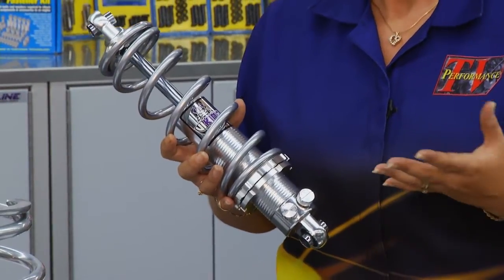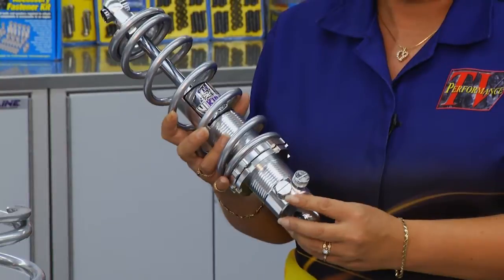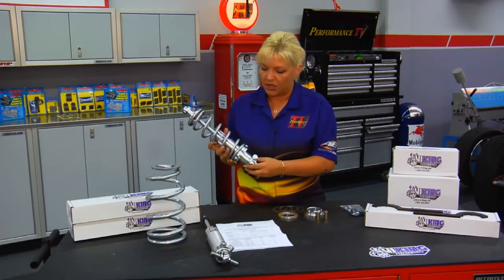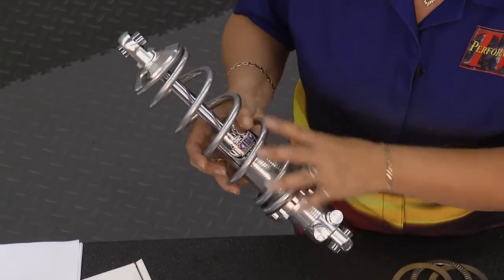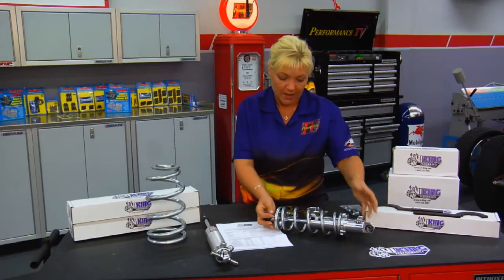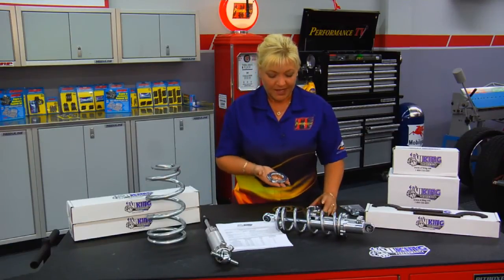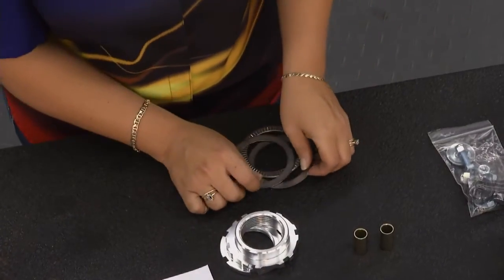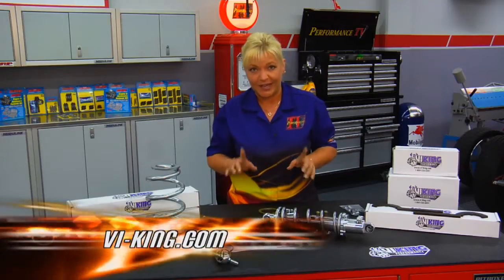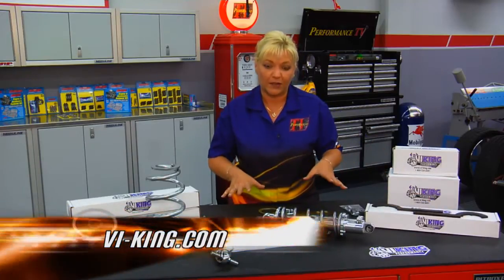The next part of our 1973 Camaro project is getting new shocks all the way around, and we're going with the Viking Warrior double-adjustable shocks. When you think double adjustable — actually 361 different adjustment combinations: 19 with compression and 19 with rebound. The shock I'm holding here is the mate to the one Tommy is going to need for the back of the car. We have our lock nut, our spring nut, and all our washers. The kit already comes with spanner wrenches needed to lock everything down for adjusting with our Viking shocks.